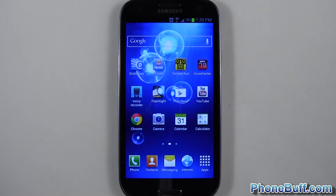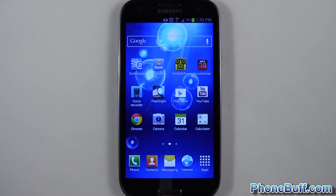Hey guys, Davey here from Fumbluff.com and in this video I'm going to show you how to take screenshots on your Samsung Galaxy S3.